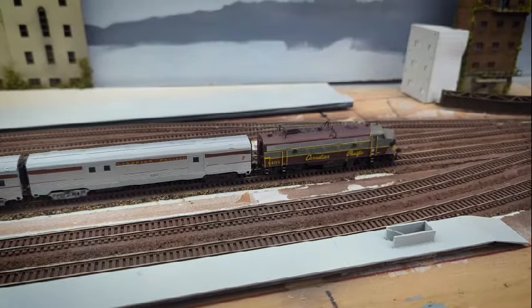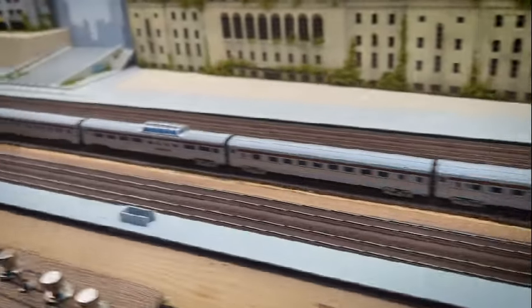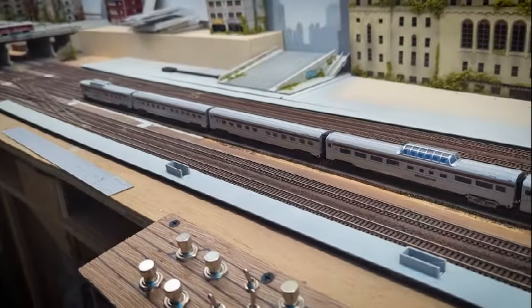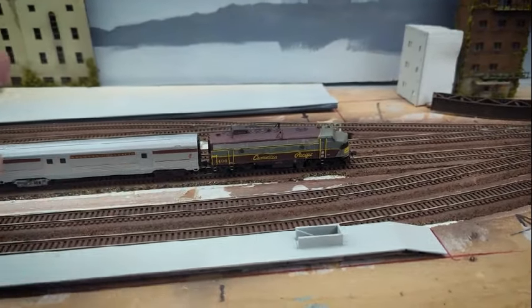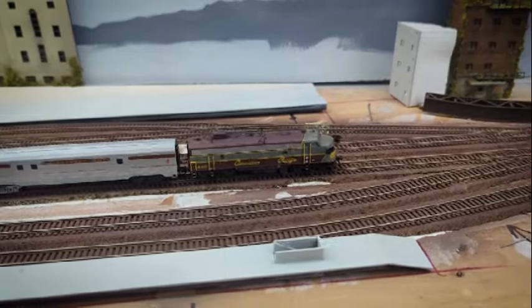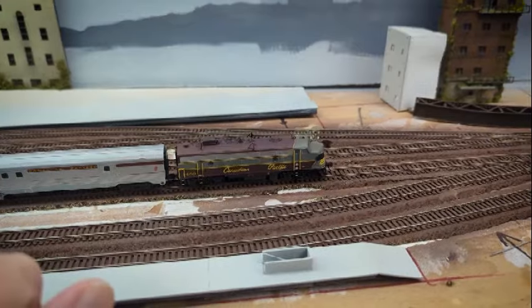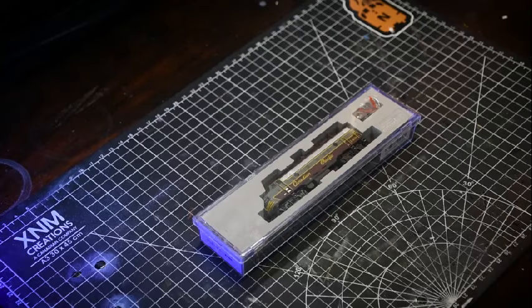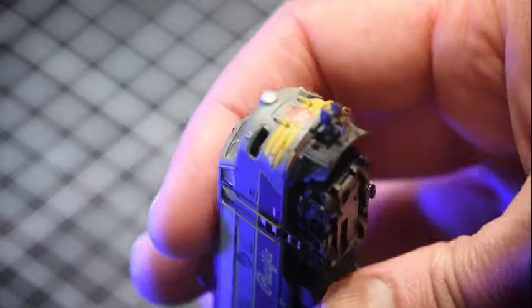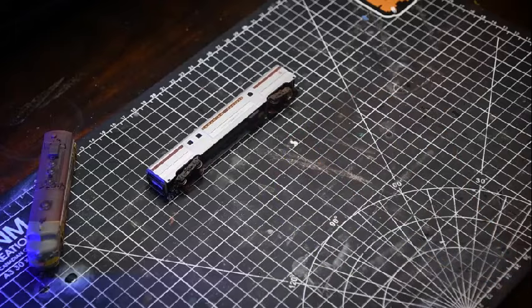One of my unplanned purchases is actually a new-to-me Canadian Pacific Canadian passenger consist. I happened upon an outstanding deal on an F unit online and bought it mostly because it was so inexpensive. I got it home, quickly ran it, it ran great — but not until a few months ago did I discover that one of the number plates on the nose of the engine had been knocked off. So it makes sense as to why it was so deeply discounted.